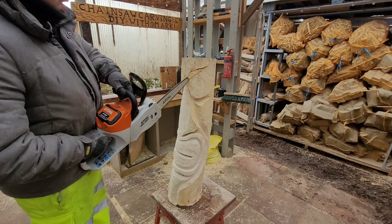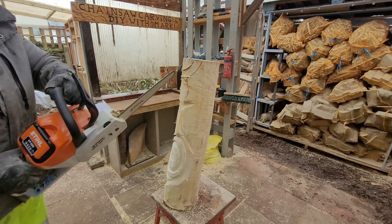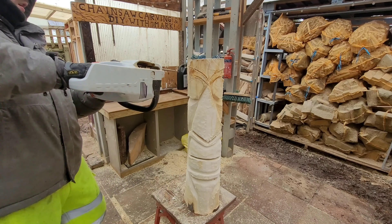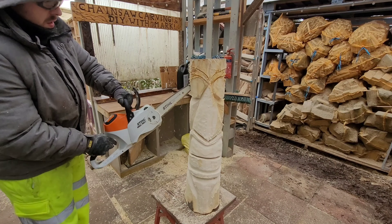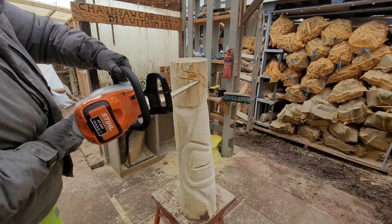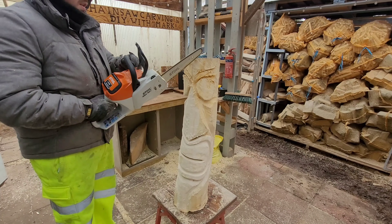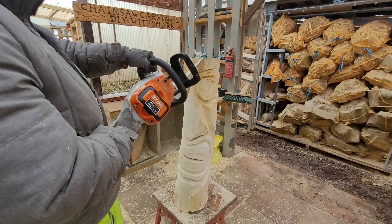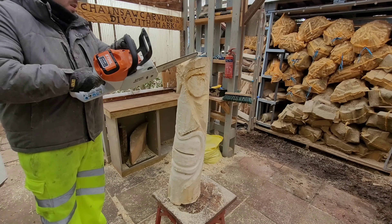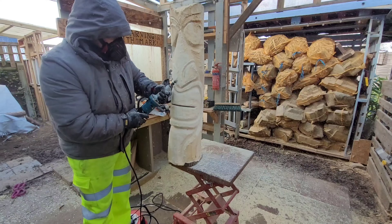Going around the outside of the eyes — most tikis I've seen have something like a little crown or headband, so I've still got two horns going up at the front. Big round eyes, big wide nose, big wide mouth, a little goatee beard — going in 90 degrees to the wood around the line I've drawn, widening the cut out by taking a wedge until it looks right. Then going over the top of his head doing the crown horns.